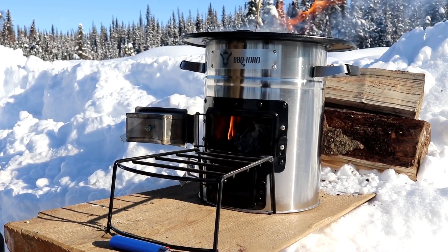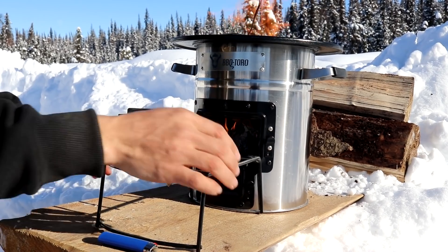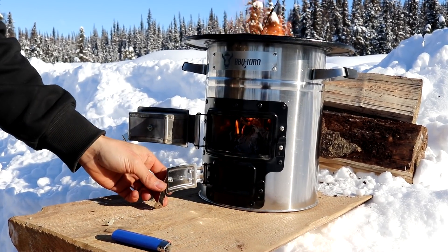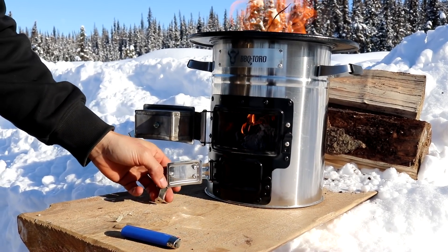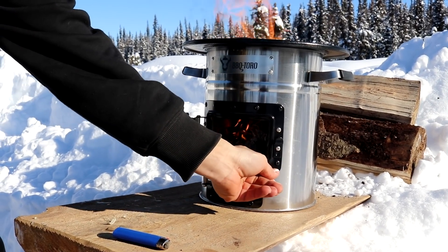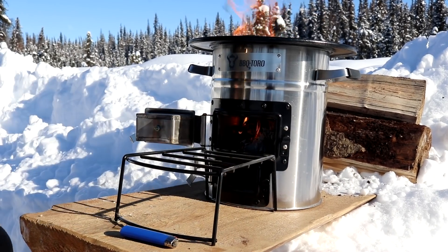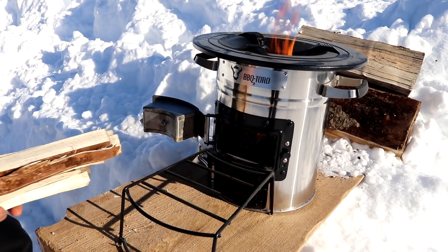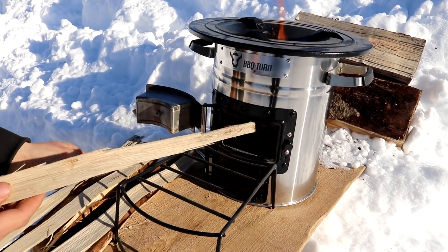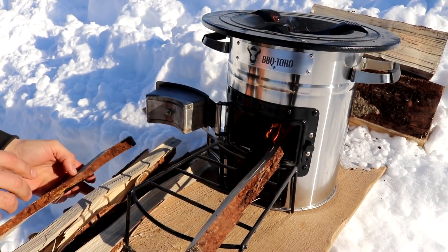Once that gets going, it says you're supposed to start feeding your small sticks in through the bottom. It also says this small chamber on the bottom — if you want a big flame you want to leave it open so it can suck in more air, and if you want a small flame you can close it to dampen it off. We're going to leave it open since we're boiling water. I'm going to start with my smaller sticks and push them all the way to the back.